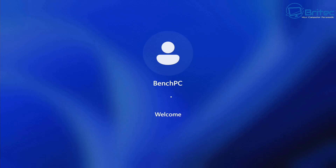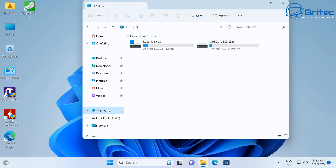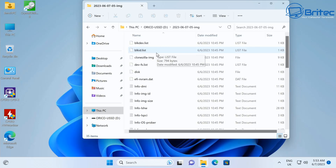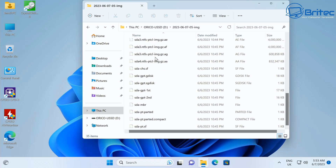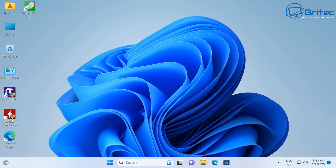Once the process is finished, the PC will shut down. Change the boot order back to Windows and boot to the desktop. We can now check the image to make sure it backed up correctly. On the Orico drive you'll see a folder called 'image' and inside there is all the image data for this computer - that's where it's stored. To restore from this image, restart the computer, go through the same process, and select that image.